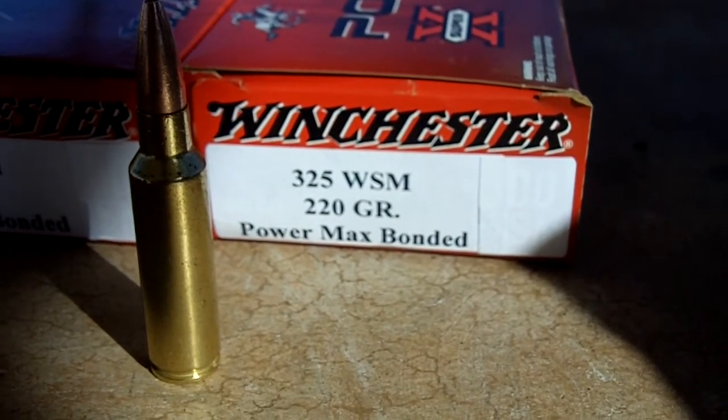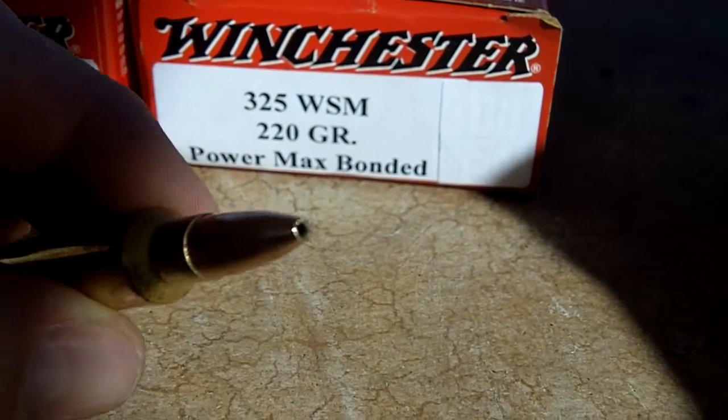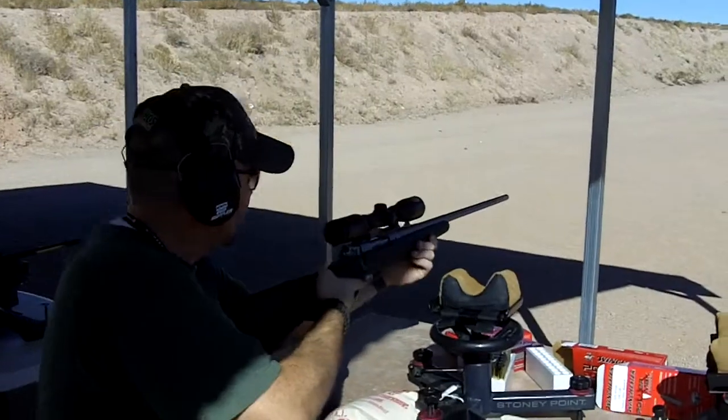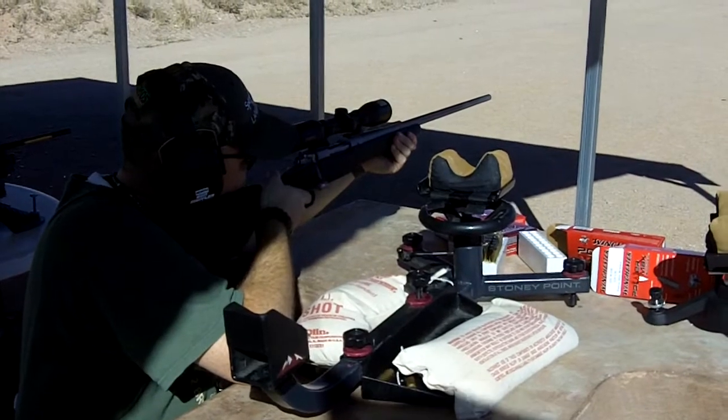Winchester .325 Winchester Short Magnum.